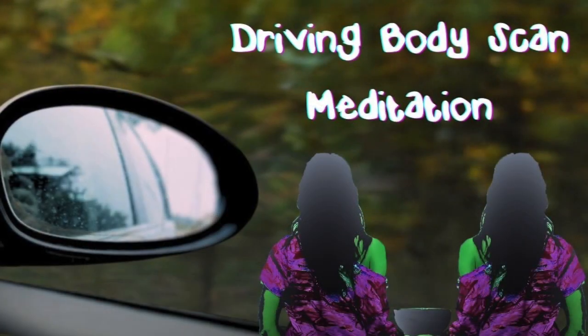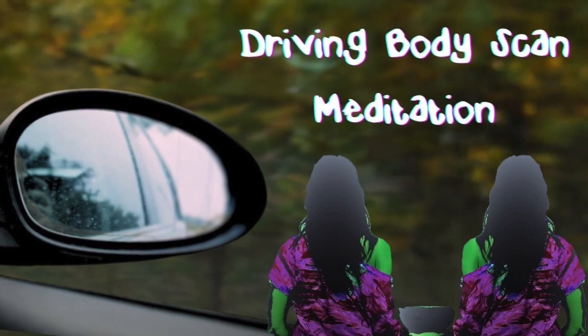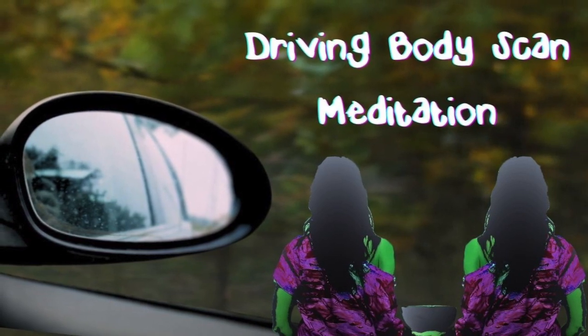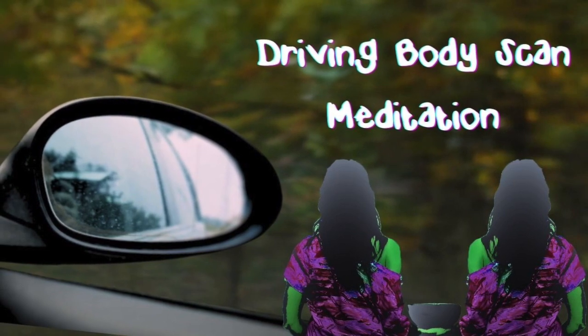In this driving meditation, you will bring your awareness to different areas of your body while you focus on the road. Remember, your safety always comes first, so just ignore the meditation if it becomes too distracting.